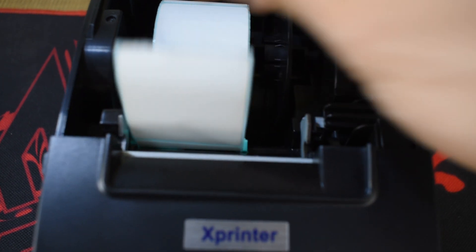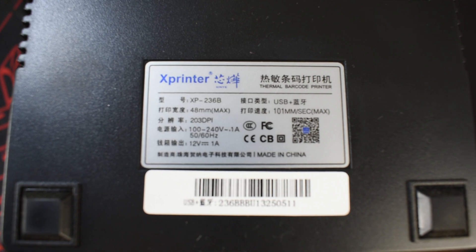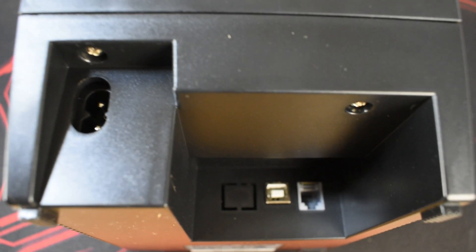Our clients who buy this printer from us are usually owners of milk tea shops, supermarkets, and clothing stores. We'll be going through the specifications later on.